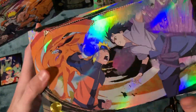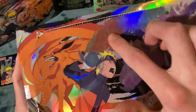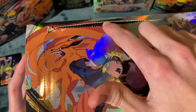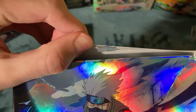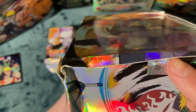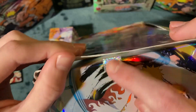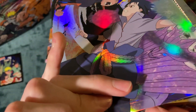Alright, inspecting a very suspicious box. This sticker is just folded underneath, and this one is very suspicious as well because it's not even stuck. It wasn't even stuck on top there.